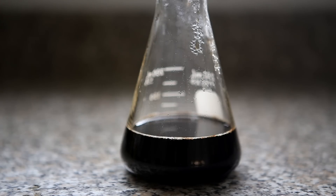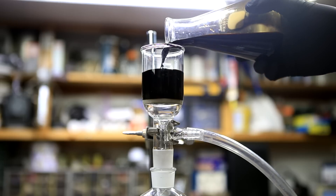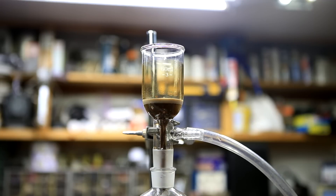The solution was then allowed to stand and cool down to room temperature. This step is optional and probably not required, but I decided to filter the tea extract prior to the separation process. If you choose not to do this, you can transfer it directly to a separatory funnel.